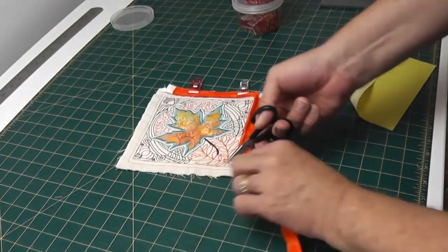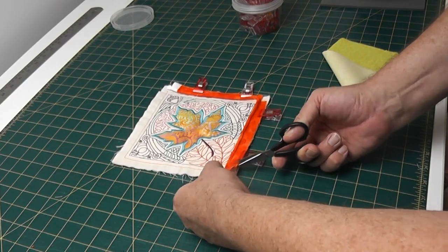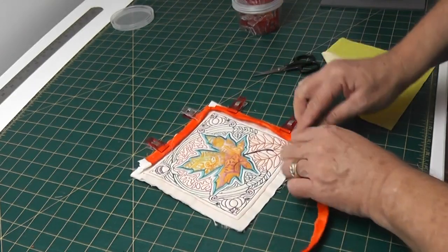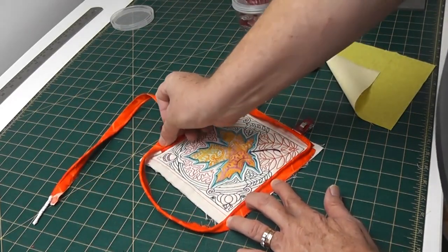So again at each corner: a deep clip, a little shallow clip either side, and so on. We get back to the top of this and then go to the machine.